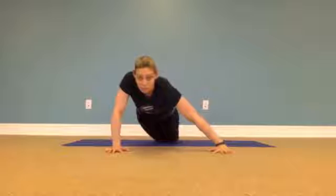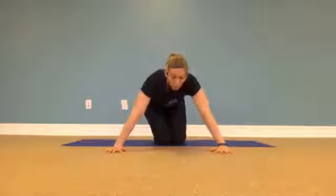Those are a few starting options for push-ups. There are many more and we'll do another video down the road with other push-up options.